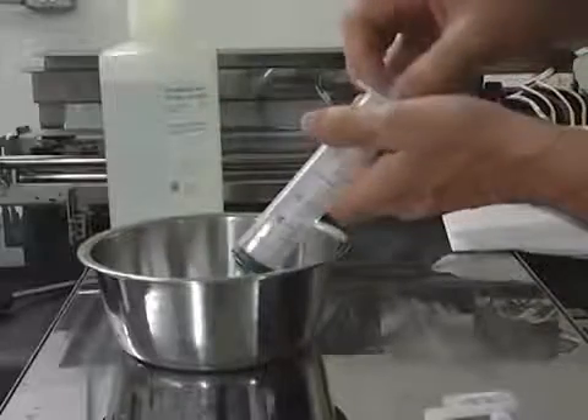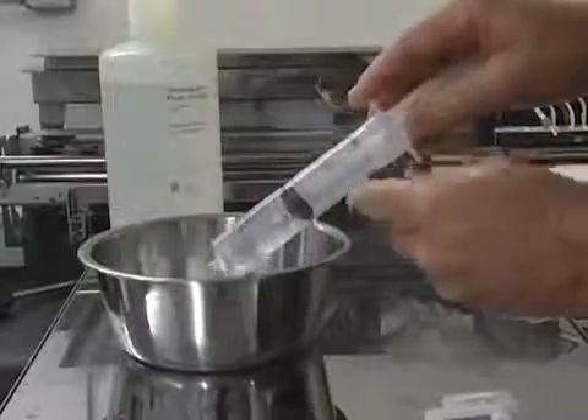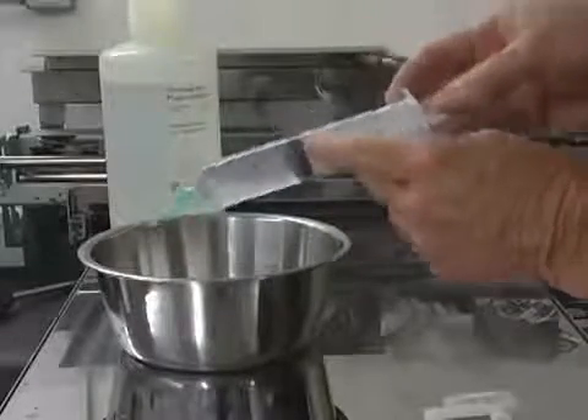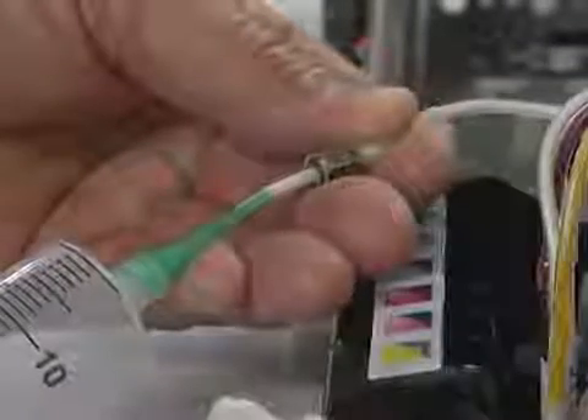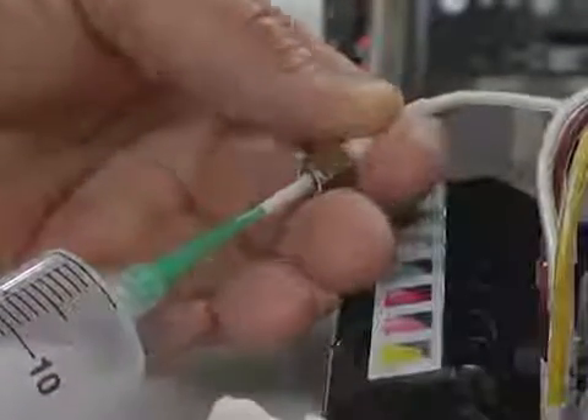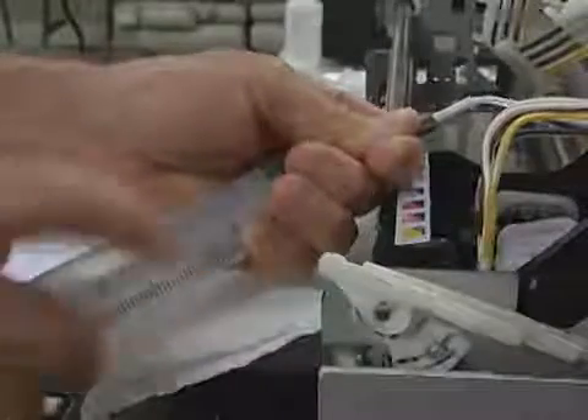Using the cleaning solution provided with your kit, fill the syringe with roughly 30 milliliters or one ounce of fluid. Now replace your white ink bottle with the waste ink bottle provided in your kit. Taking the dampener end of the ink tube, secure it to the syringe once again. Now you can begin pumping the cleaning solution through the tube.